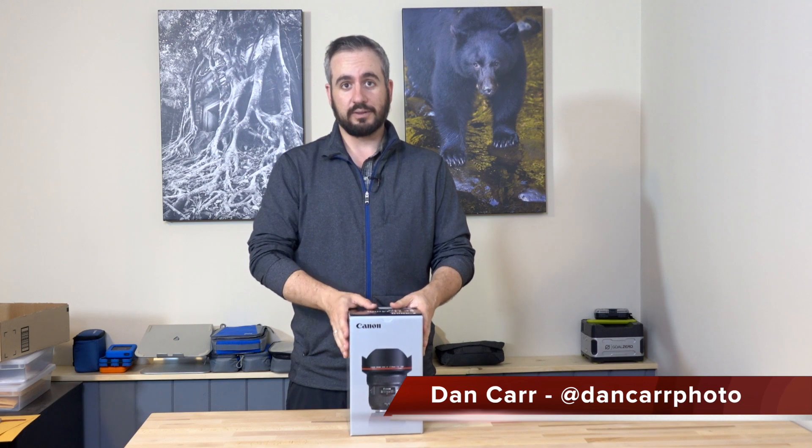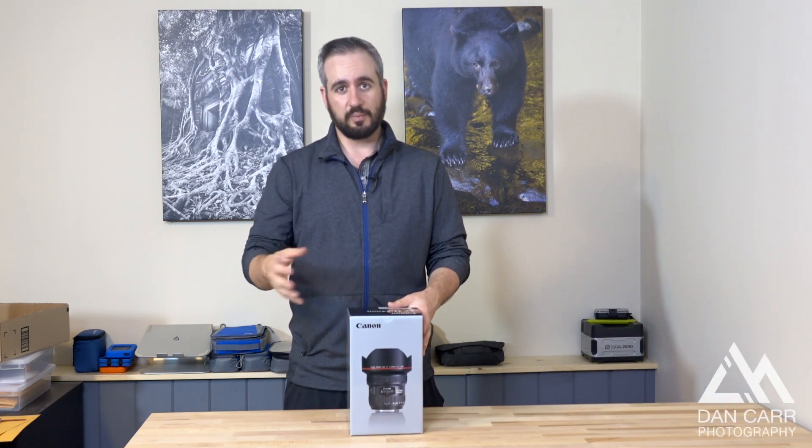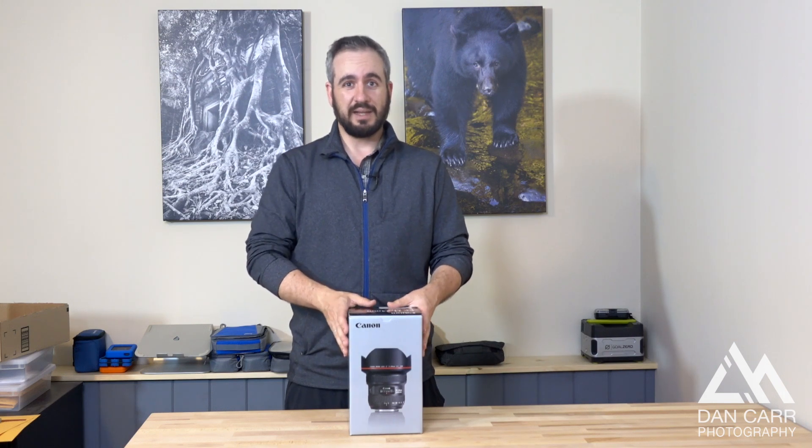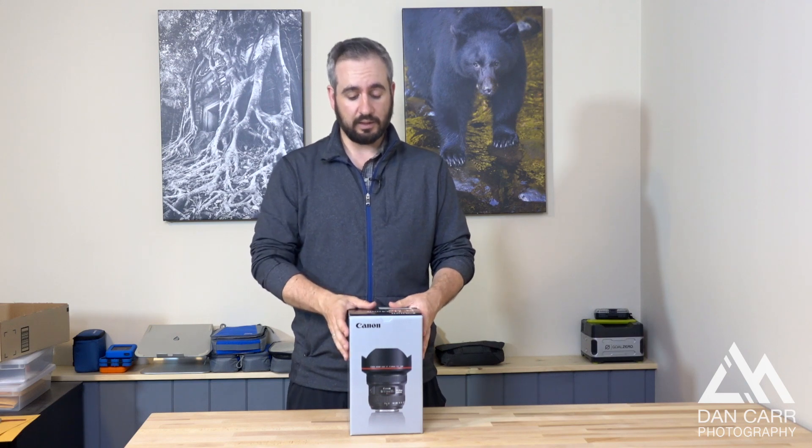I bought a few extra lenses this year because Canon's prices were about to increase due to fluctuating economies in Japan and Canada where I live. It made sense to buy a few lenses that I knew I was going to buy in the future anyway and get them while the price was a bit lower.